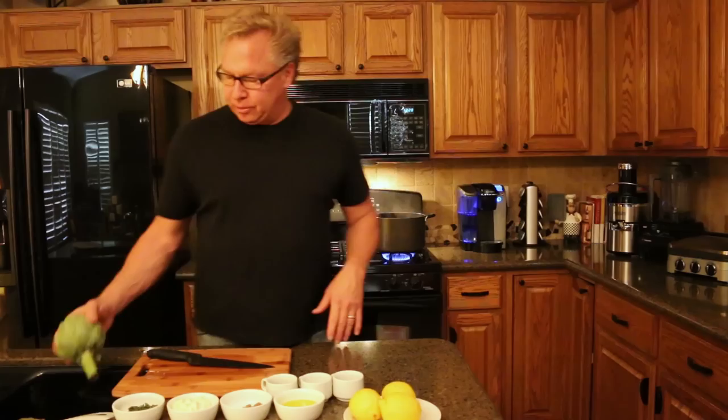Hi, I'm Matt Trucella. Welcome back. Today we're going to do artichoke appetizers. A lot of people shy away from these because they just don't know quite what to do with them.